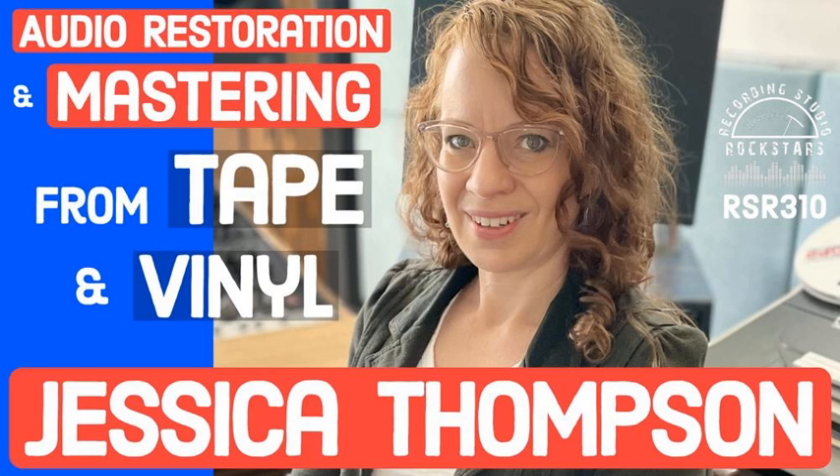Hey Rockstars, it's your host Lij Shaw, and welcome back to Recording Studio Rockstars, bringing you into the studio to learn from recording professionals so that you can make your best record ever and be a rock star of the studio yourself.